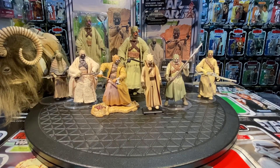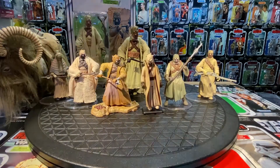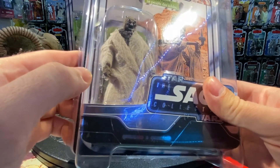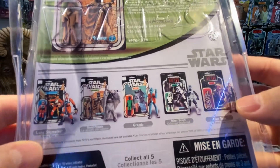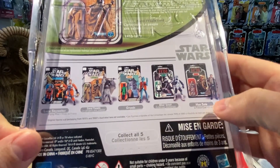Then we get the ultimate version: the Tusken Raider in the Vintage Original Trilogy Collection in 2006. These figures were made reminiscent of the original card back. He comes with a cloth robe, a rifle, and a gaderfi stick. The back of the card shows the original figure and the other figures available in this wave: X-Wing Luke, Greedo, Biker Scout/Scout Trooper, and Han Solo in Endor outfit — five figures total in 2006.